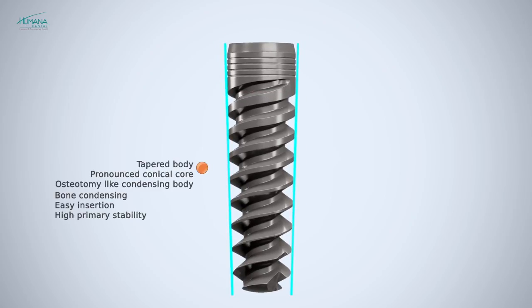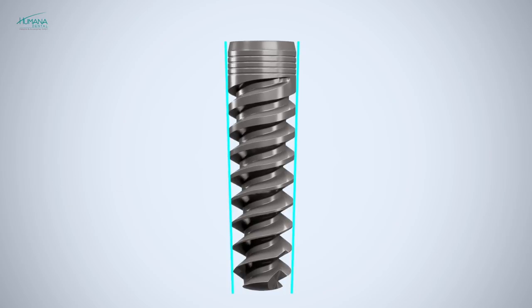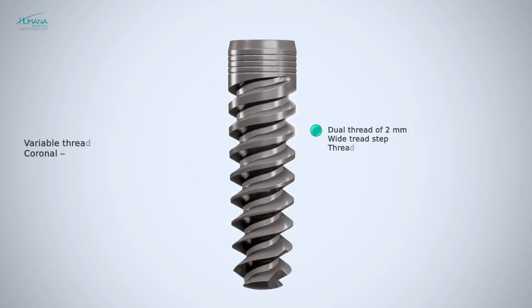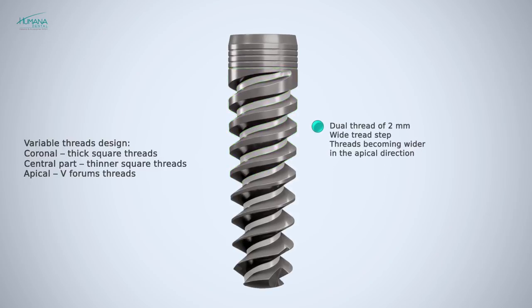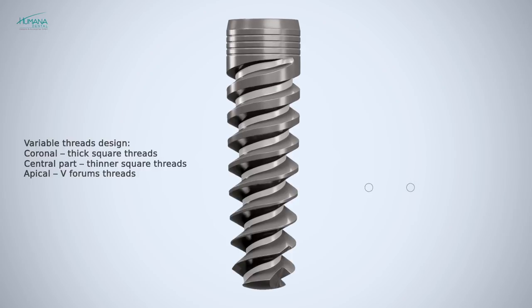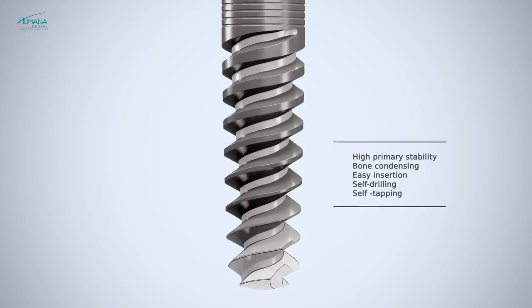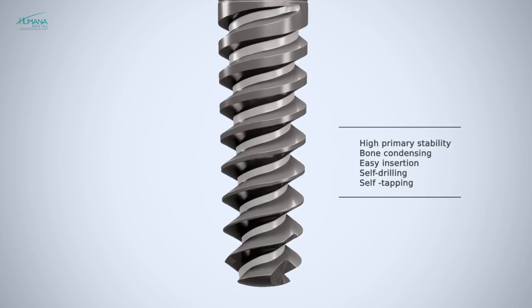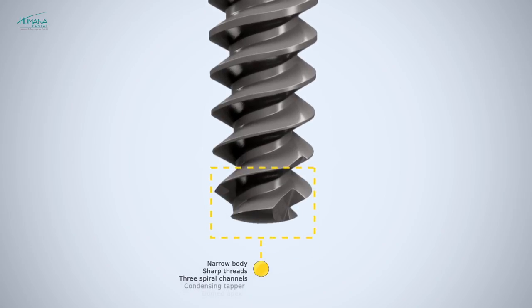When the tapered implant is inserted into a straight undersized osteotomy, bone is compressed, resulting in enhanced primary stability. The basic shape of the implant is conical; as regards the thread flanks, the upper part was designed with conical thickening of the threaded core with a micro thread. In conjunction with the thread morphology, this guarantees very great primary stability, making the implant suitable for immediate implantation.